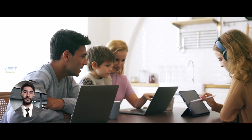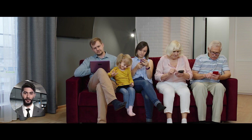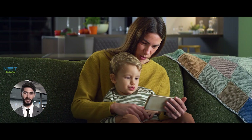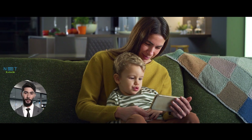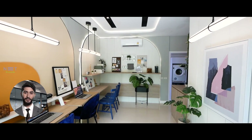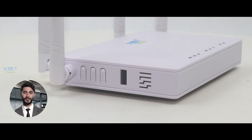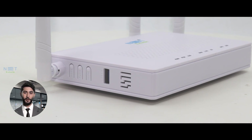Now, let's discuss connectivity. This ONT is designed to seamlessly integrate into your home network. With multiple gigabit ethernet ports, you can connect all your devices without compromising speed or performance. Whether it's your smart TV, gaming console, or a home office setup, the Netlink V280 for ACZONT ensures a smooth and reliable connection for all your devices.